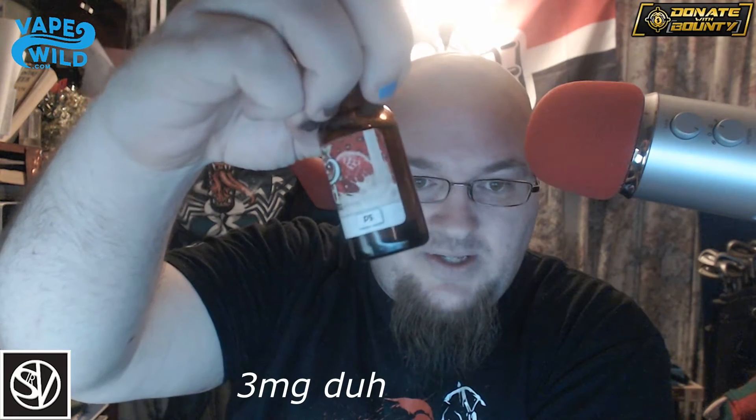Now, just so you guys know, this is a 3-milliliter bottle. This is Max VG 80/20 — assuming that's what that means — and this did come in a pre-stake bottle from VapeWild.com with one of the orders that I've gotten from them. The flavor profile is Strawberries and Cream. It's also, if you like strawberries and cream, you'll absolutely adore this elegant, rich, and creamy addition. Well, let's see how they did, strawberry-wise.